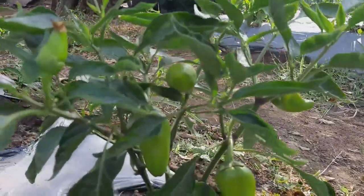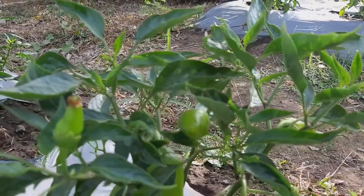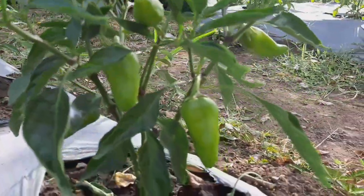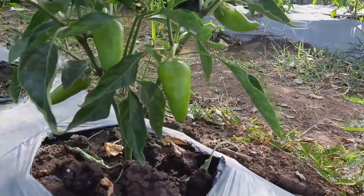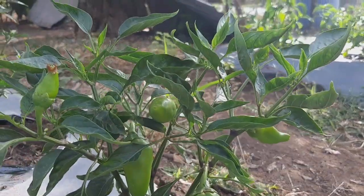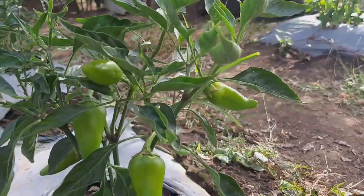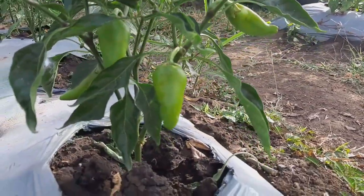Hello guys, I want to show you my organic build. It's been almost more than a month since I planted, and now my bell pepper is starting to give fruits.